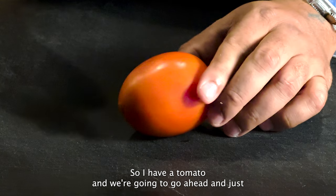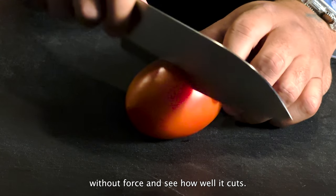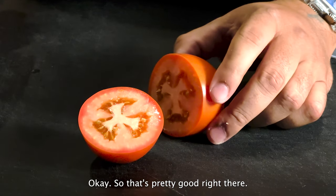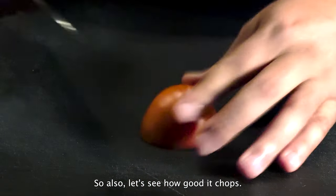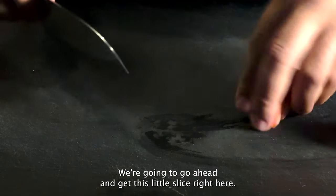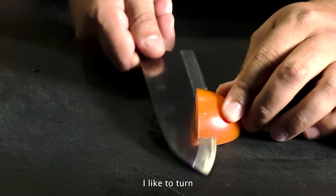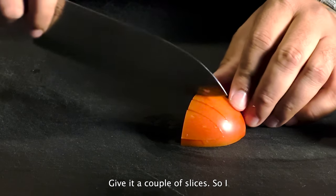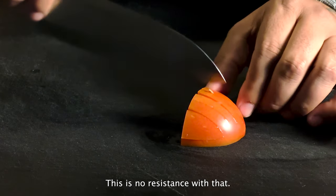I have a tomato and we're going to go ahead and cut it without force to see how well it cuts. That's pretty good right there. Let's see how good it chops — give it a little slice. I like to turn my tomato over and give it a couple of slices. There is no resistance with that.